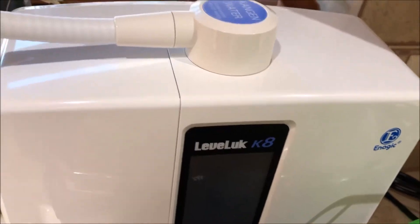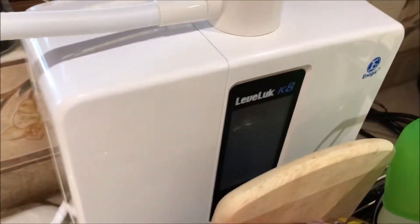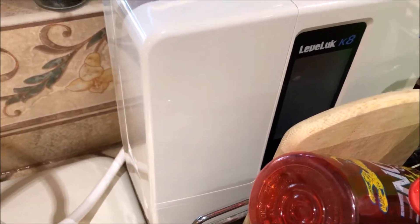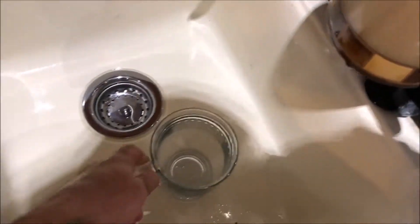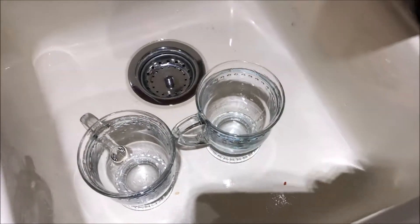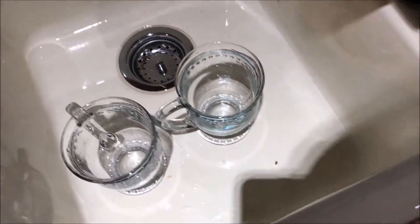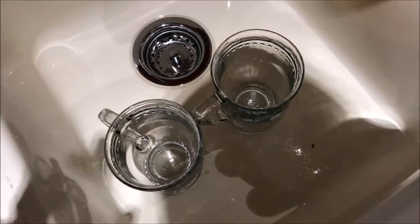Hello there YouTube. I've been asked to do a freeze test with the Kangen water. So I'm going to do a freeze test with the 9.5 Kangen water and then the 8.5 Kangen water. I have two glasses here — nothing in them. They've been cleaned so there can't be any sediment or salts or calcium or anything in there. And I'm going to get my thermometer.